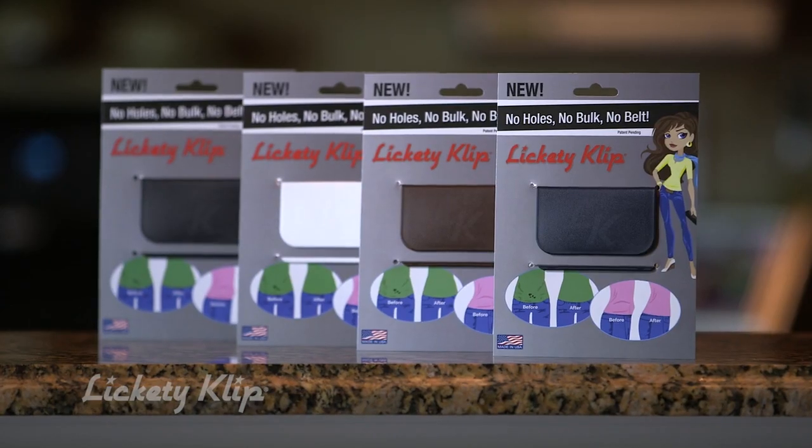Visit us at LicketyClip.com and get yours today. No holes, no bulk, no belt. One Clip.